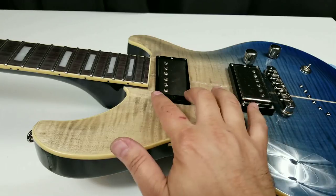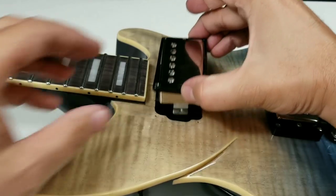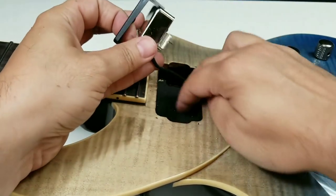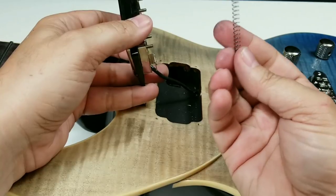So once you have the strings off, go ahead and remove the four screws that hold on the pickup frame. You can go ahead and lift the pickup out. And what you'll notice is somewhere inside here or on the back, the spring will be sitting in there.